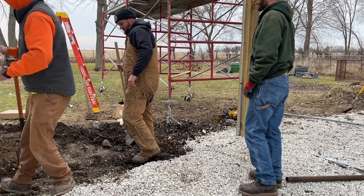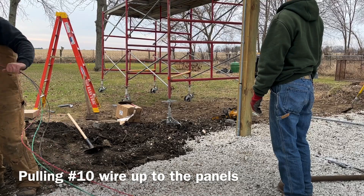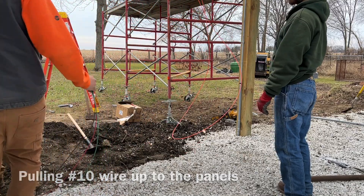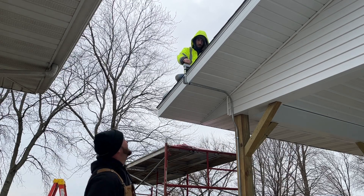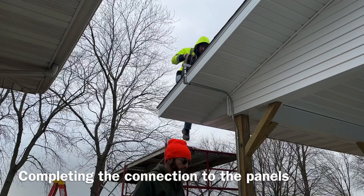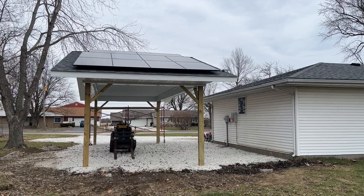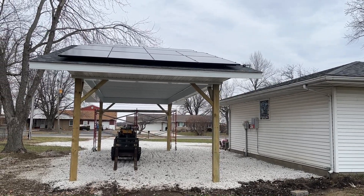The install itself did go really quickly. In about three hours most of the work here was done. So in one morning I went from having no solar equipment to a full install — it's just waiting for the final inspection from the utility, and then it will go live.